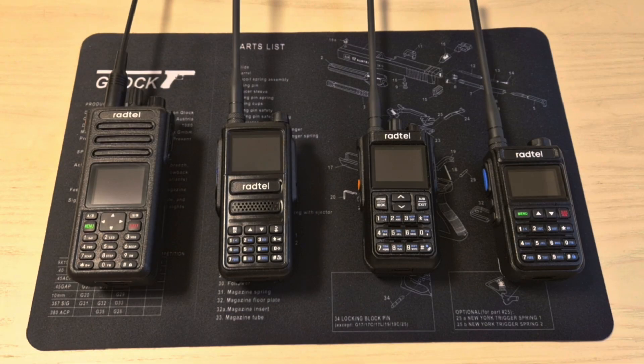Hello everyone. In this video I'm going to teach you how to program your radio for a SHTF scenario. That could be being surrounded in the mountains or at sea, some sort of natural disaster, some type of power outage, or even World War 3.